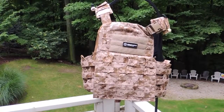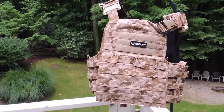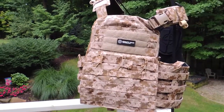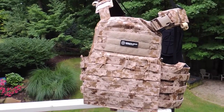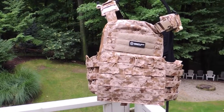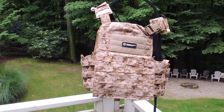Hey guys, today we're going to be going over the Simapo NCPC. I know I've done a video about this in the past but the camera wasn't very good and the video quality really just didn't give the carrier the justice that it deserves. The CPC was originally designed by Cry Precision. The NCPC is simply the Navy version, done in limited numbers for Naval Special Warfare units.